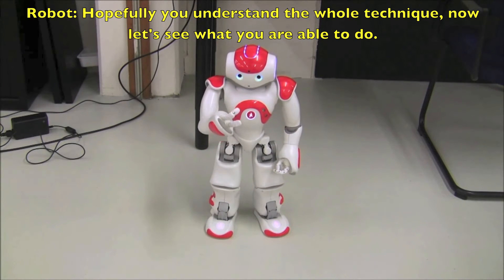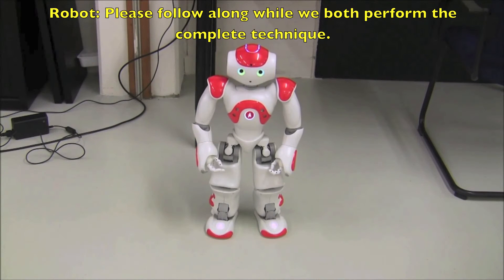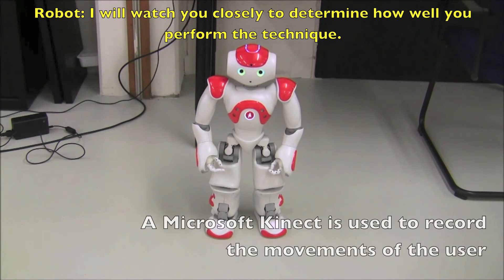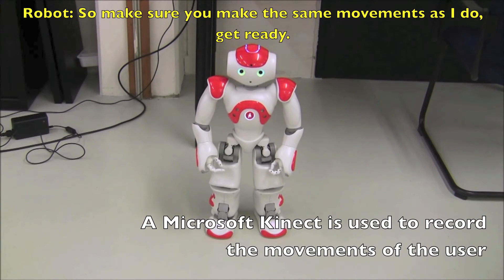Now let's see what you are able to do. Please follow along while we both perform the complete technique. I will watch you closely to determine how well you perform the technique. So make sure you make the same movements as I do. Get ready.